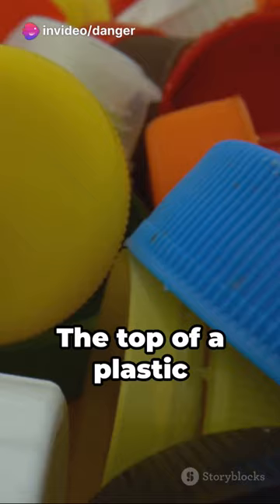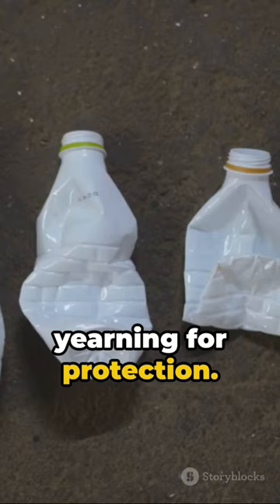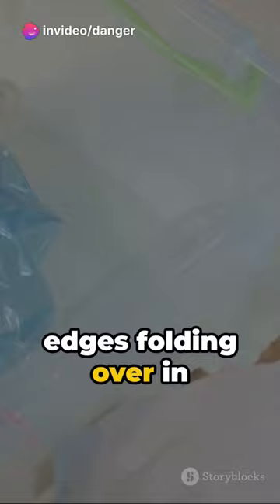Picture it. The top of a plastic bottle snipped off, ready for action. Now, imagine a plastic bag, its mouth wide open, yearning for protection. In your mind, guide the bag through the bottleneck, its edges folding over in perfect harmony.